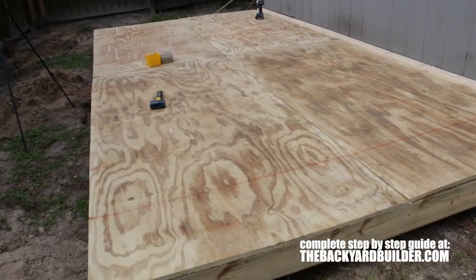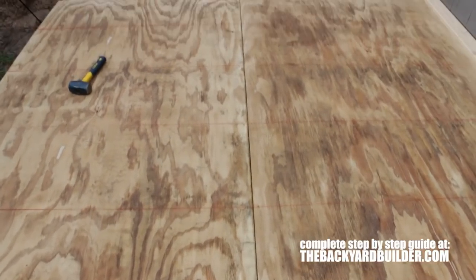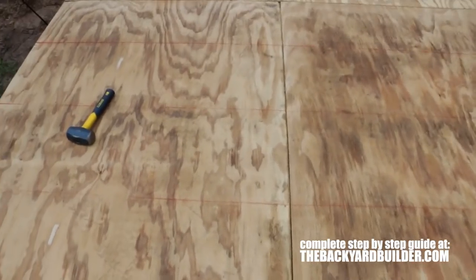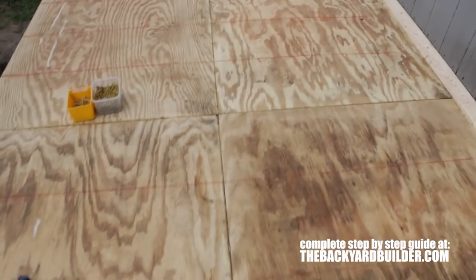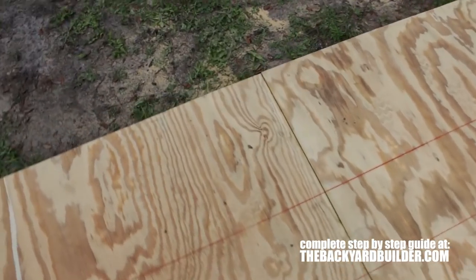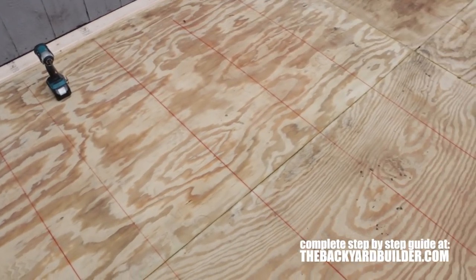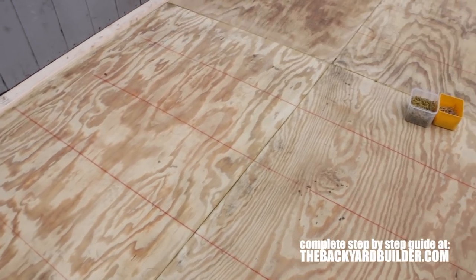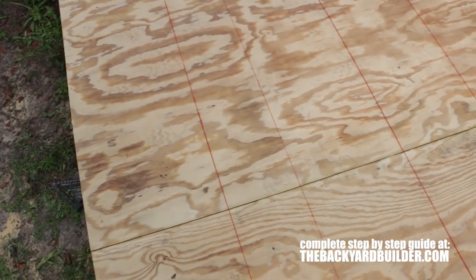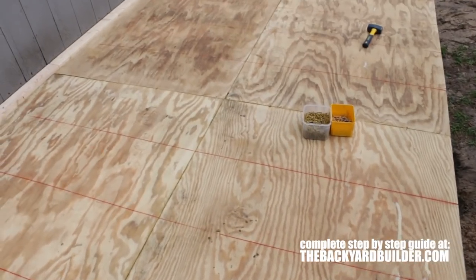This might be a good time to show you the process of putting down the sheathing here. This is three-quarter inch exterior CDX plywood and what I've done is just run my chalk lines across — that basically tells me where a joist is underneath the plywood so I can attach this correctly all the way down the line.